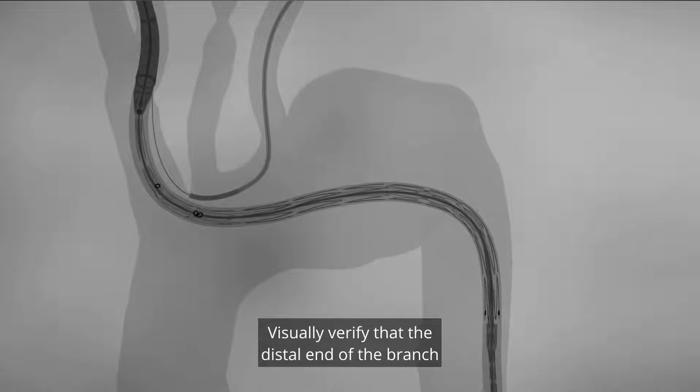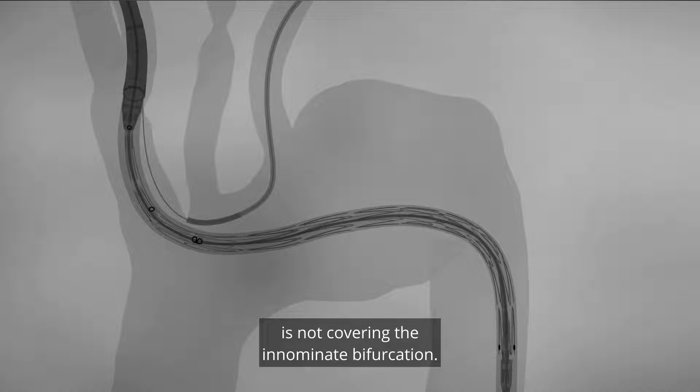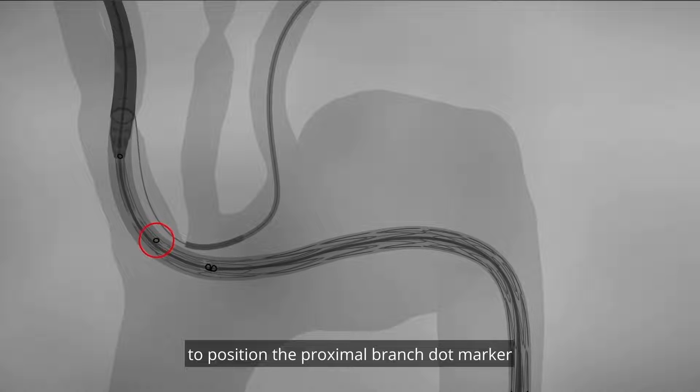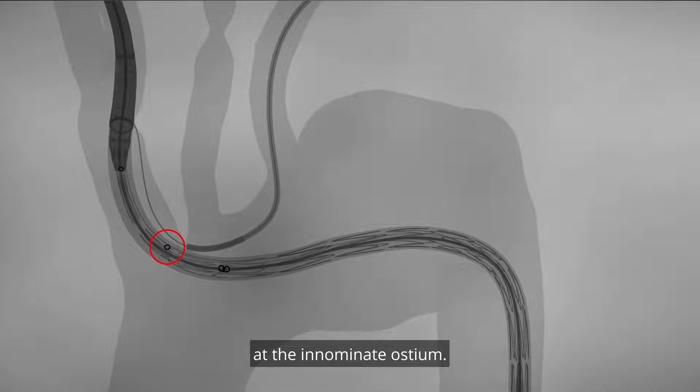Visually verify that the distal end of the branch is not covering the innominate bifurcation. Using fluoroscopy, gently pull down the delivery system to position the proximal branch dot marker at the innominate ostium.